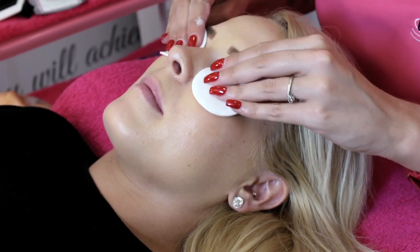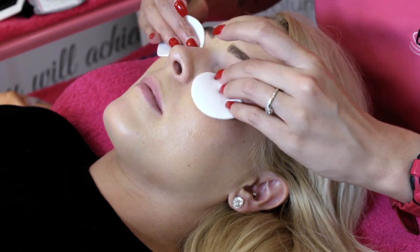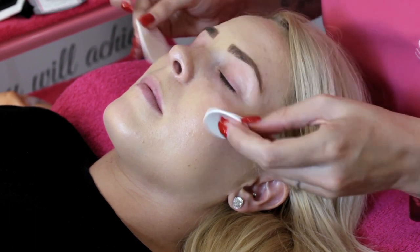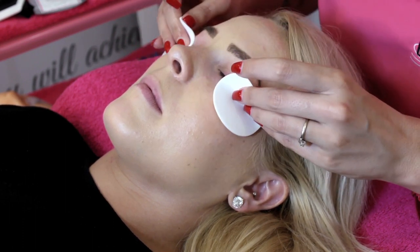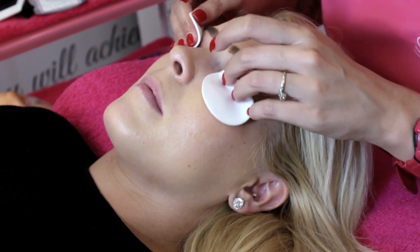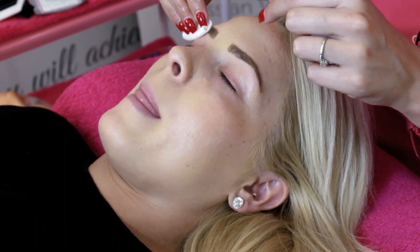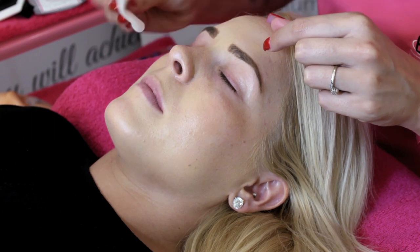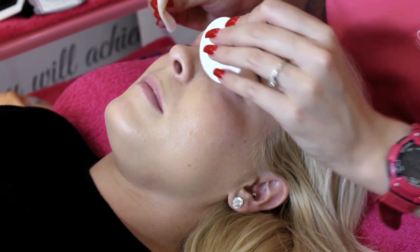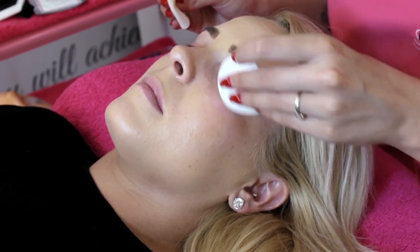The first thing we're going to do is cleanse the eyes using a foaming lash cleanser. It's important that we use products designed for what we do because other products can leave an oily residue on the lashes. Get in there and give them a really good cleanse. It's also important that you cleanse above the eyelid as well because oils can come down off the eyelid and affect the bonds. You also need to cleanse under the eye because that is where the pads are going to be going, and if you don't, your pads will not stick during your treatment.